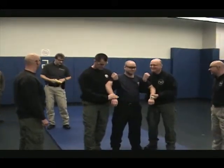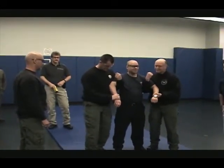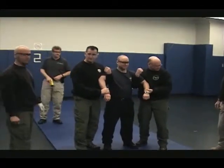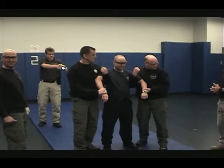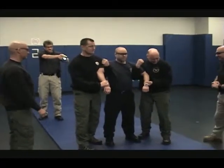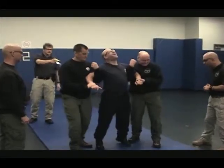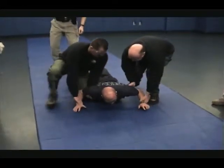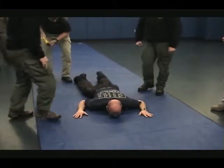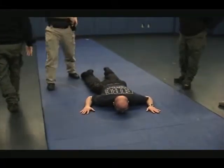In this video, the taser is being applied for the maximum duration of 5 seconds. You can clearly see the arch in the back, indicating a full, large muscle group lockup. At the exact moment the curl stops, the body is allowed to relax and hit the ground.